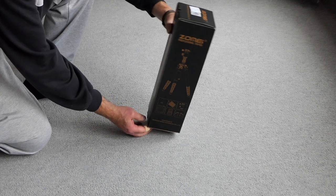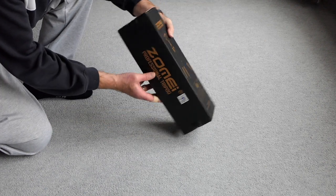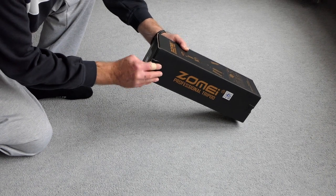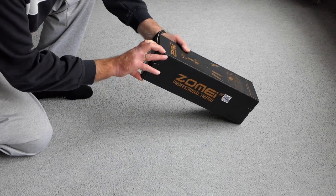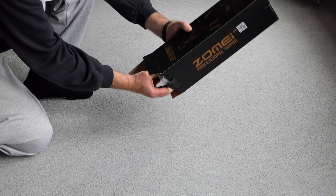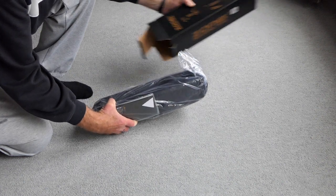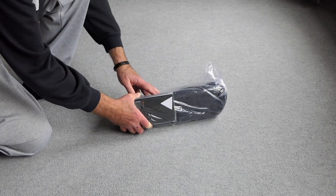Let's have a look at what's in the box it came in. It looks like a nice box, but of course this is the box we're going to throw away after a while. I can already tell you I am very satisfied with the tripod itself.